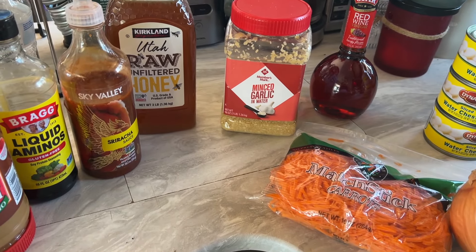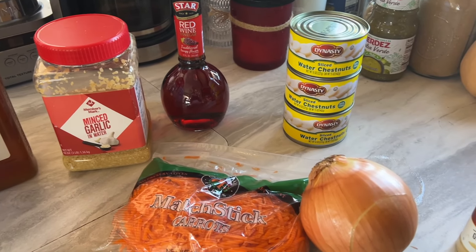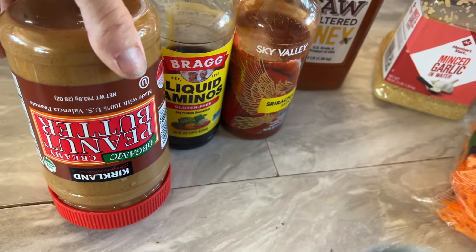So for lunch today, we are having a ground turkey — a spicy ground turkey lettuce bowl type thing. What you're going to need if you want to try this is the peanut butter.